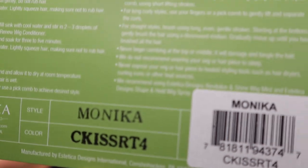Hey everyone, thank you so much for being here today. My name is Denise, also known as Hey Wig Sister on Instagram and Facebook. Today I'm here to bring you a wig review — I'm showing you the Estetica Monica in the color Caramel Kiss RT4.